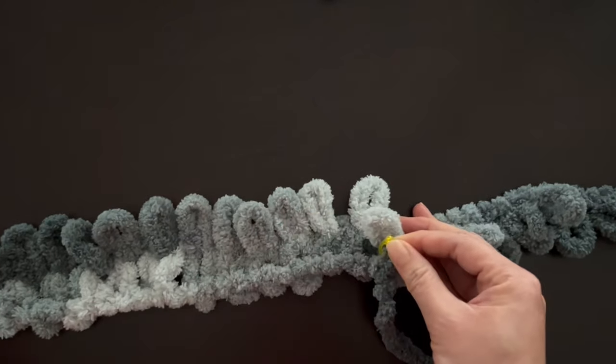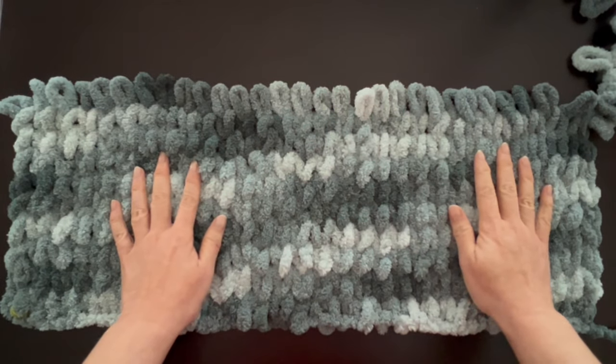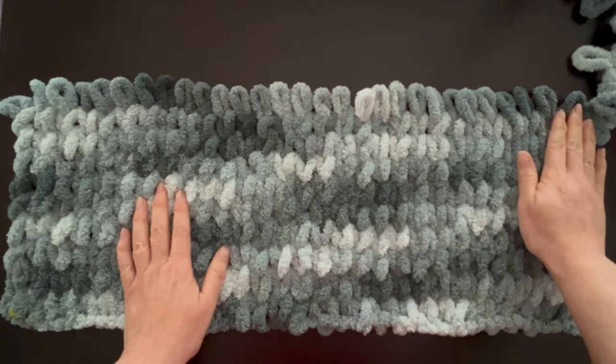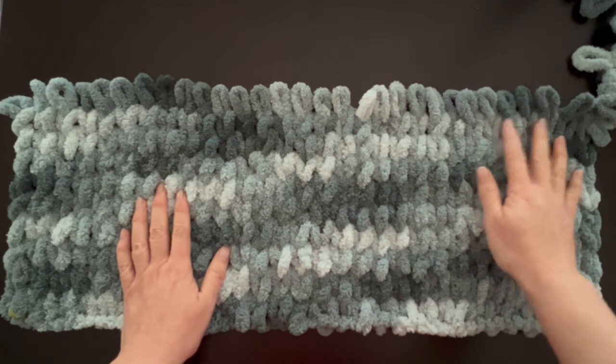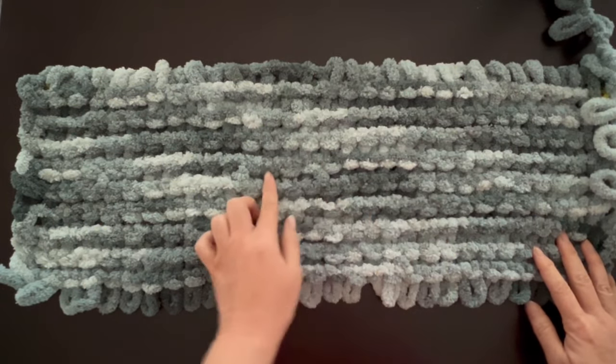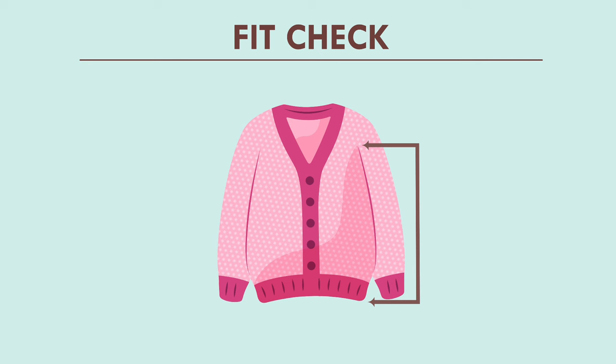For the first row we knitted left to right; the next row we knit right to left — keep alternating direction as you go up. Make sure you're knitting up to the number of rows that matches the measurement of the height you want from the armpit down to the bottom of the cardigan. This is also a good time to check the back for any loops sticking out — if there are any, undo to that point and redo. Then do a fit check: wrap the panel around your torso. It shouldn't be tight — it should have a cardigan fit. Adjust size up or down as needed.